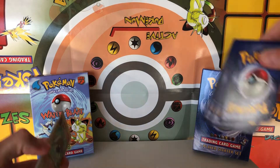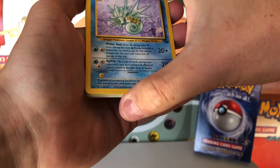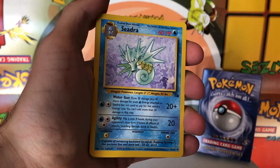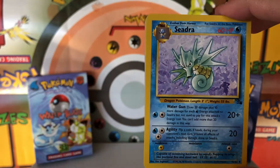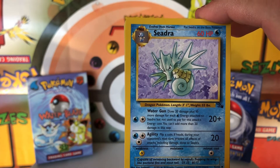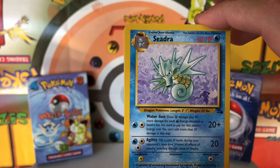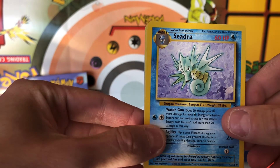So for the commons and uncommons, this is going to be a weird request, but I'd really like to pull an Omanyte uncommon in this. I think it just has a really cool artwork — it should have been a holo in my opinion. I don't really know why they made Raichu a holo in the fossil set, considering they had Raichu in the base set, and considering they also made Kabutops a holo and Aerodactyl a holo. It just kind of makes sense for Omanyte to be a holo.